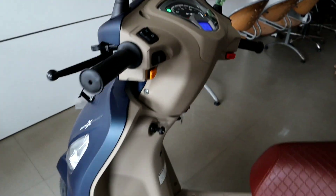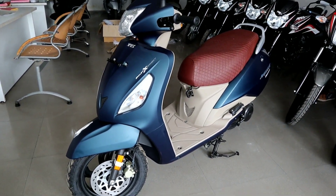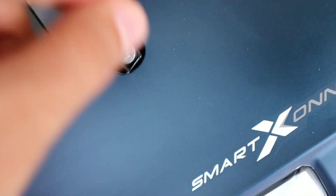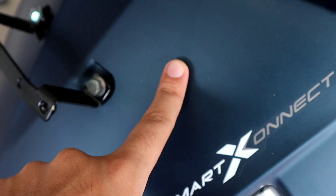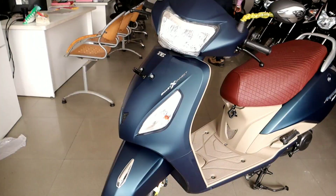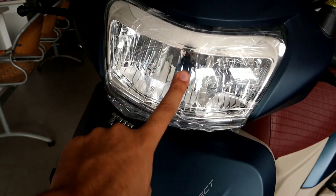I will show you this scooter. It is a very classy design, classy look. First of all, let me show you the color — it is a peacock blue, a very ultimate color. Jupiter is one of the best scooters in the Indian market, and we have a complete LED headlight.